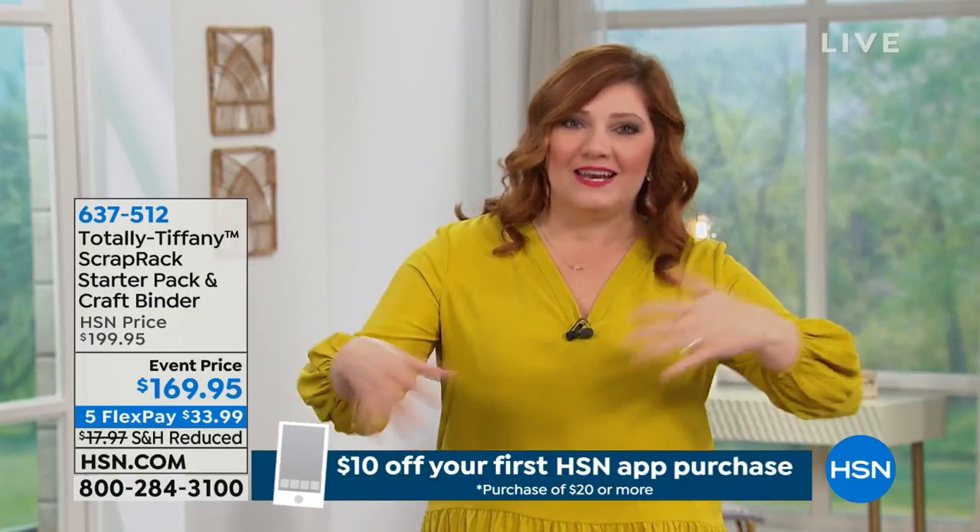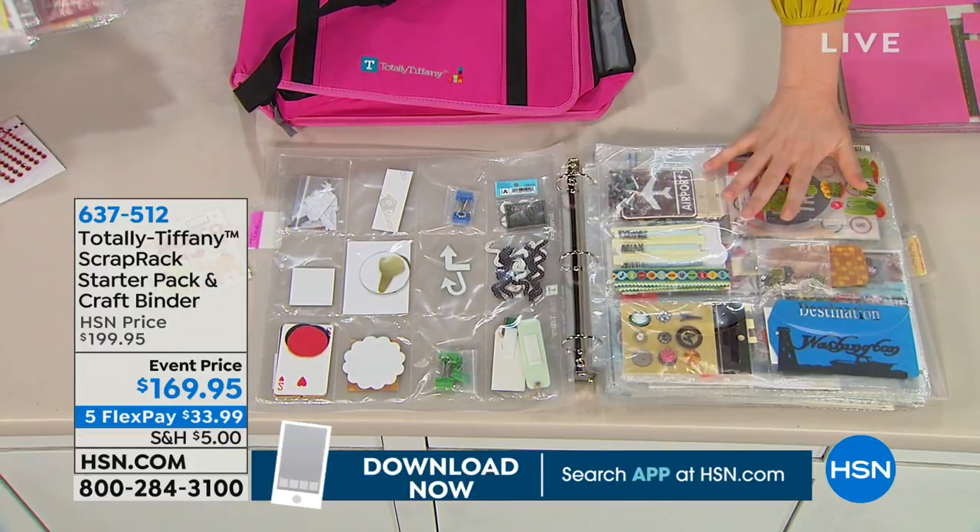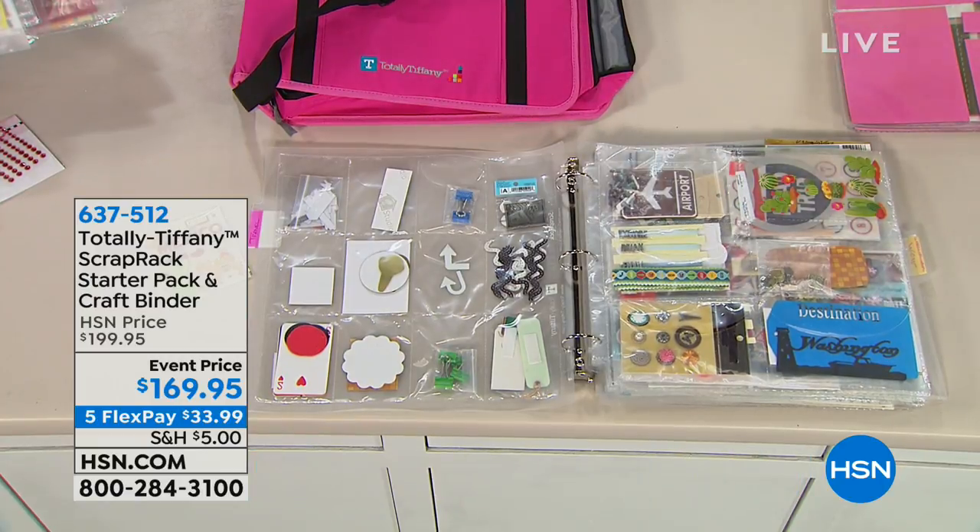We're talking about how to 'Tiffanize' all of your crafting supplies — and we have from Totally Tiffany a way for you to cut out the chaos in your crafting room. How many of us go to sit down to craft and then we're like: where are those dies, where are those ink pads, where are my stamps? You spend half your time trying to gather all your supplies. Now look what we can create with this organizational tool from Tiffany.